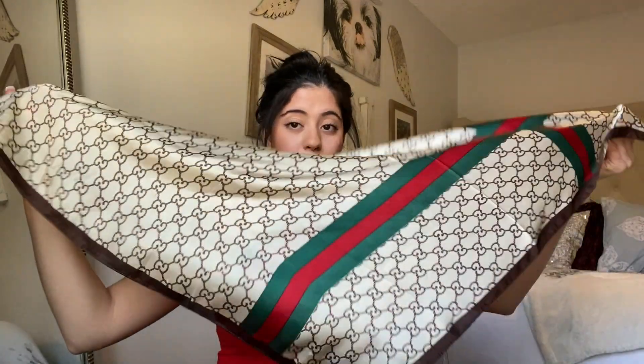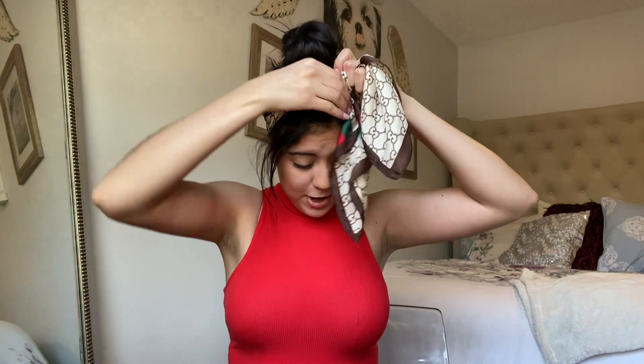The second-to-last hairstyle is a messy bun with the hair wrap tied towards the front with a front knot. Throw your hair up in a bun, pull out front strands, grab the hair wrap into a triangle, bring it towards the back, and bring both strands up to the front for the front knot. The inspo picture is a sideways shot with one strand hanging down, so I found some sunglasses to recreate that profile look.